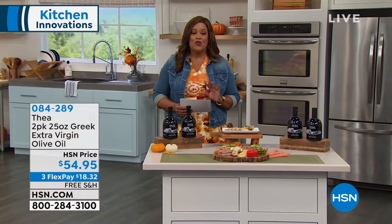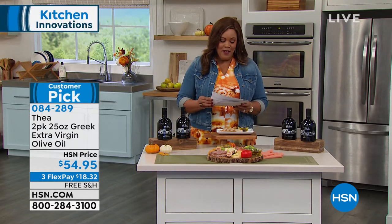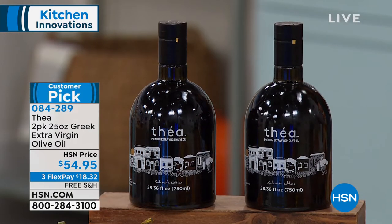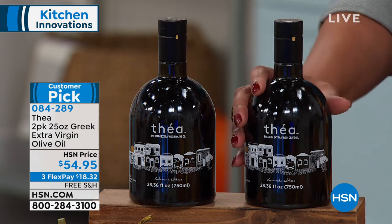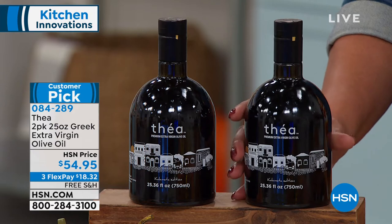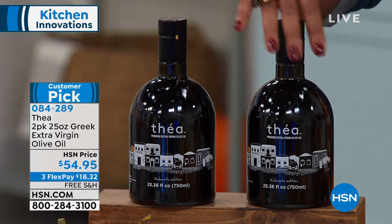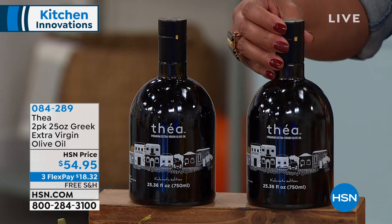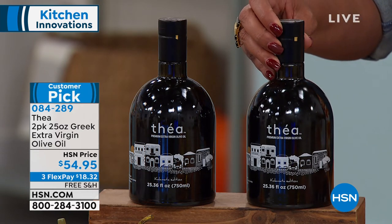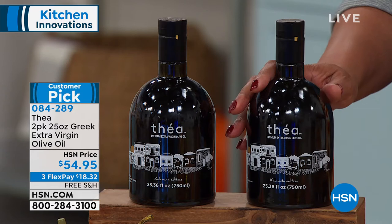What do you put on a salad? How about salad dressing, or drizzle a little bit of extra virgin olive oil? The Thea two-pack is phenomenal. Look at how large the bottles are — you're getting 25 ounces, and you're getting two of these: 25 ounces, 25 ounces. 100% Greek extra virgin olive oil. If you want to drizzle this over a salad with a little bit of vinegar, it's going to be delicious. If you want to use this for dipping or cooking, you have about a year's worth depending on how much you use it.